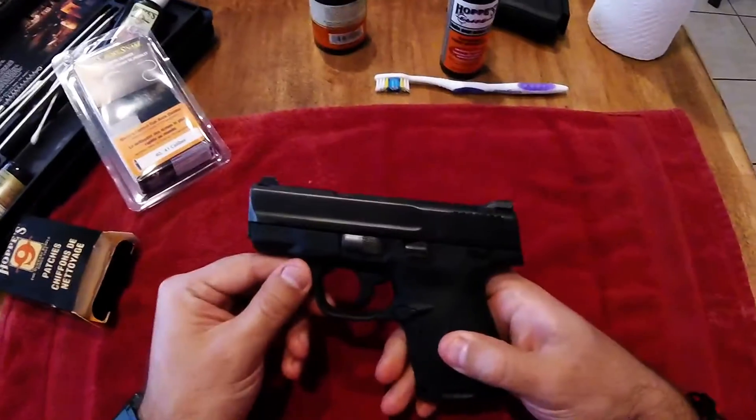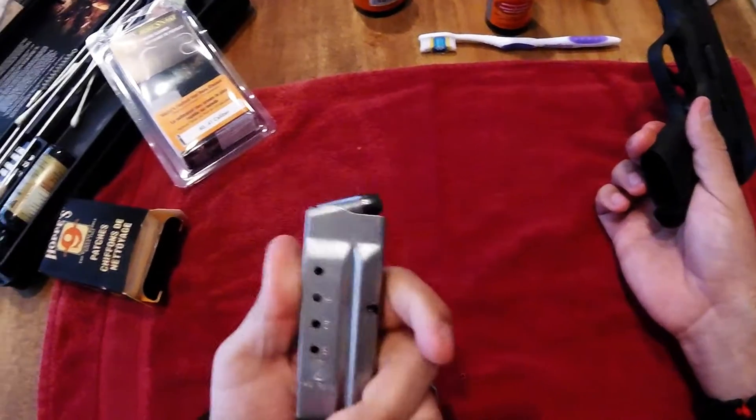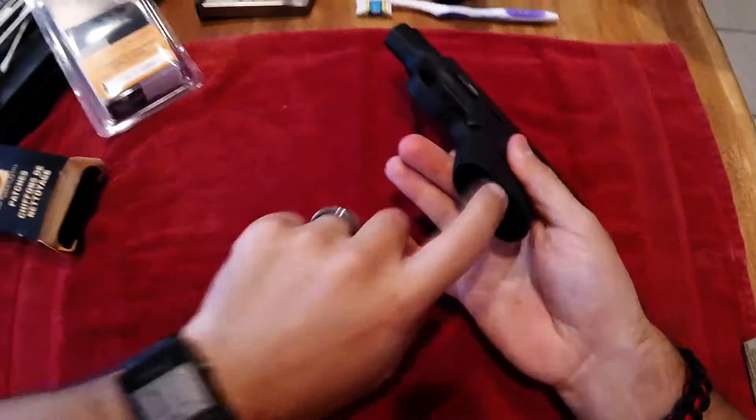This is my Smith and Wesson Shield 40. Let's make it safe — it's my EDC, so it's fully loaded. Nothing in the chamber. No magazine.